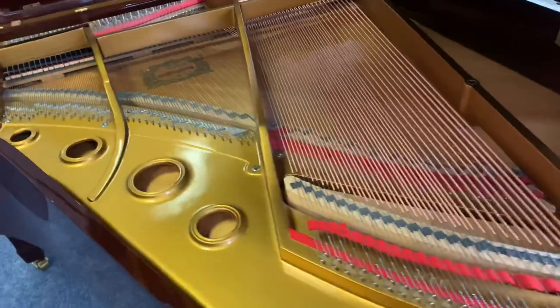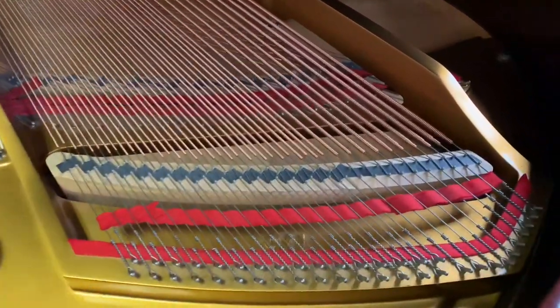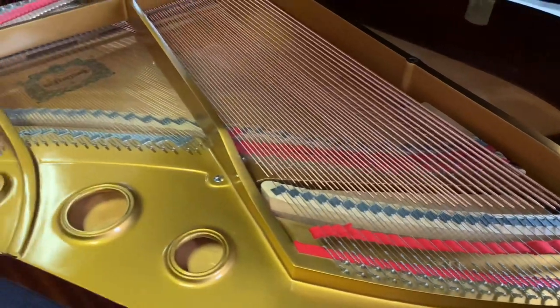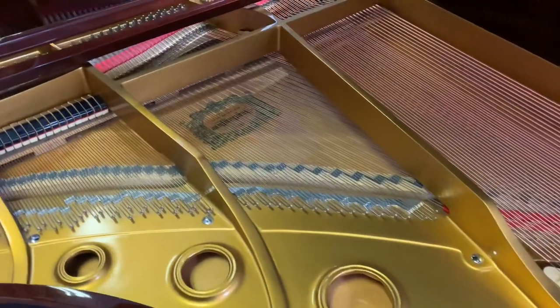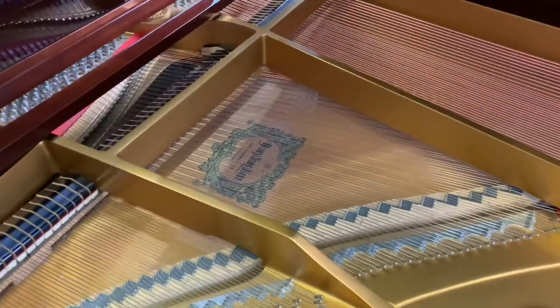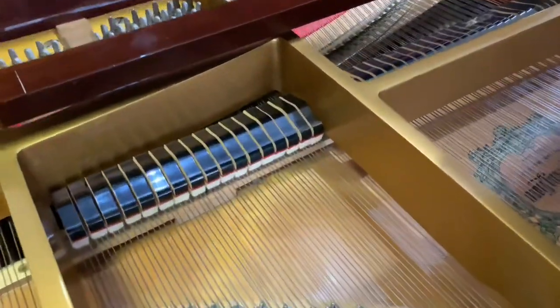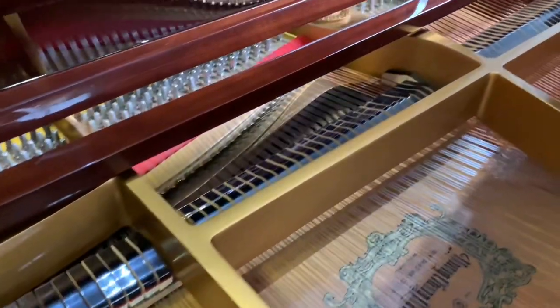You can see here the cast iron frame and the strings — have a good look at them, beautiful, fantastic. The soundboard is lovely as well, it's a solid spruce soundboard. Have a look inside here, you can see they're absolutely beautiful.